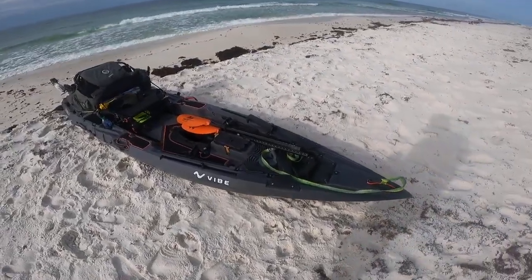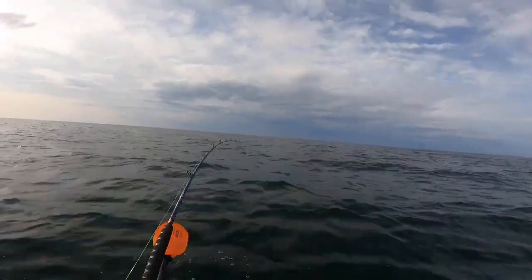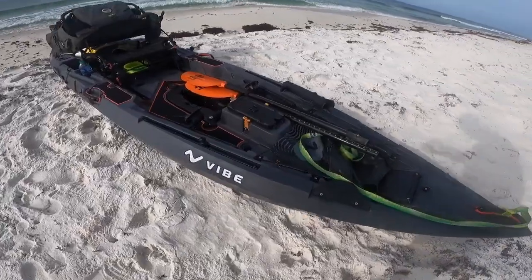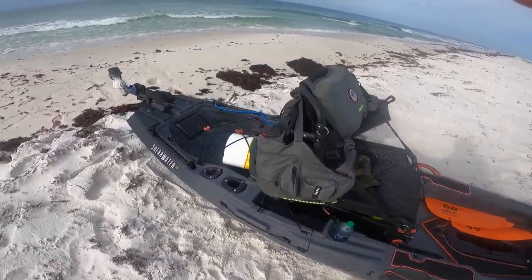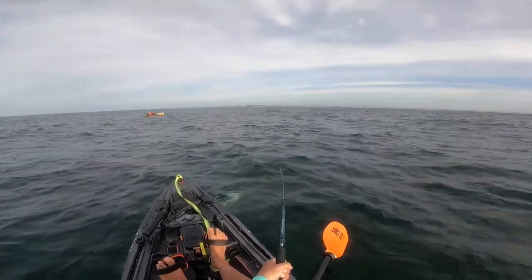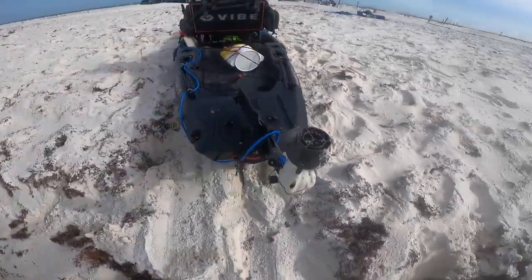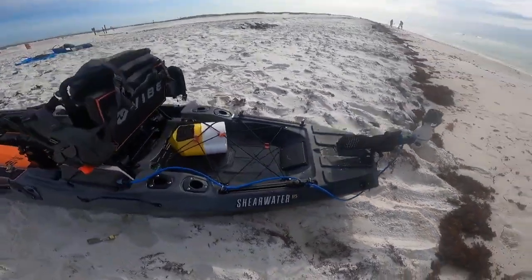Quick overview of my offshore kayak fishing rig. This is the Vibe Shearwater 125. I'll do a quick walk around and show you guys what it looks like and tell you a little bit how I like to rig it.